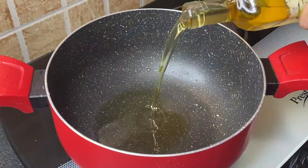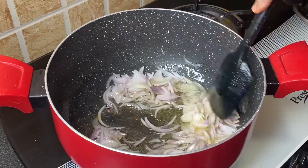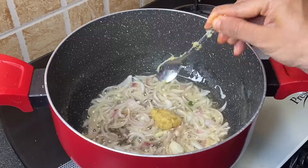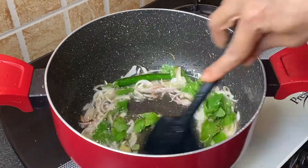Let's make the khichdi. Add 3 tablespoons oil in a pan, add 1 sliced onion and sauté until translucent. Add 1 teaspoon ginger and garlic paste, 1 green chili, some fresh coriander leaves and fresh mint leaves. Give it a nice mix.